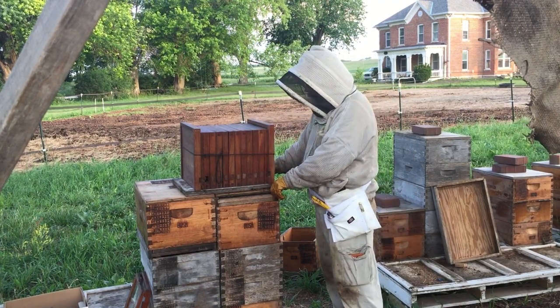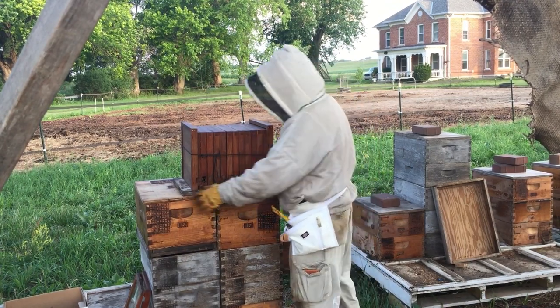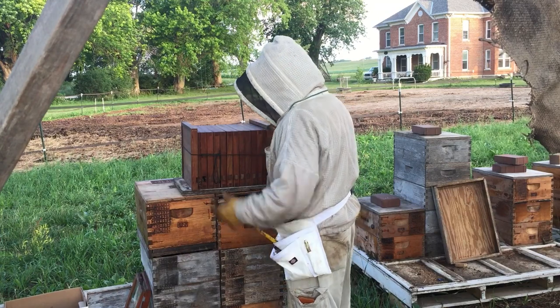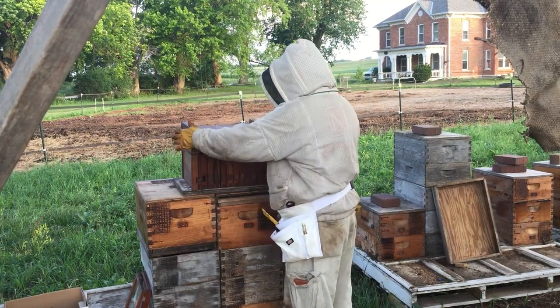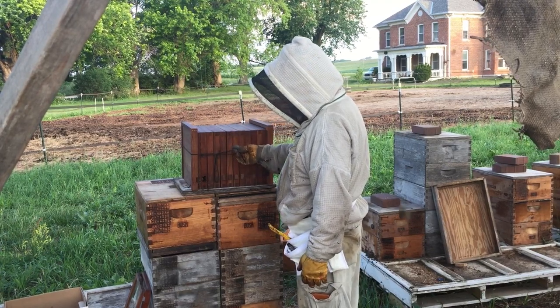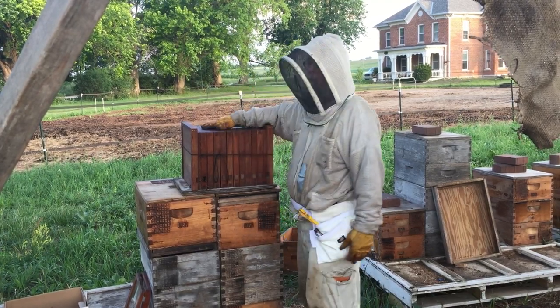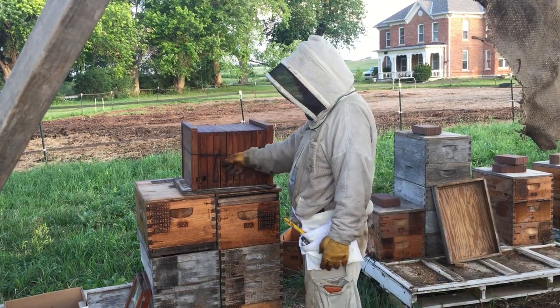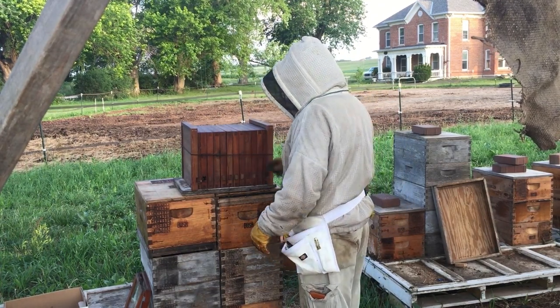We want to go through this hive and show you what it looks like and give you a feel for what Huber was looking for. We have these leaves in the book that close at either end. This is just a string to tie it shut, and then he just stuck a board on top for the cover. So we're going to open it up and look through here.